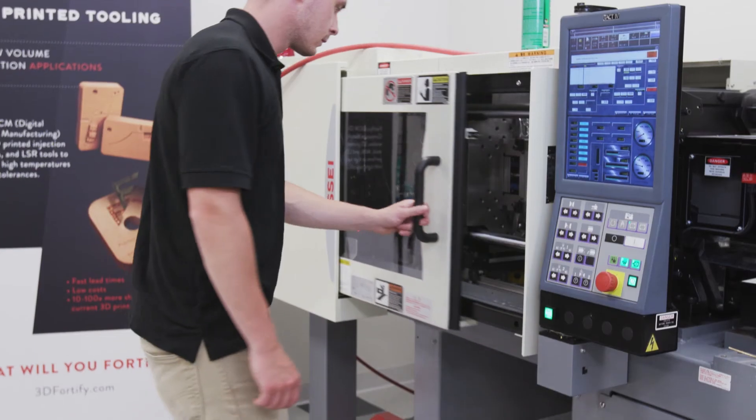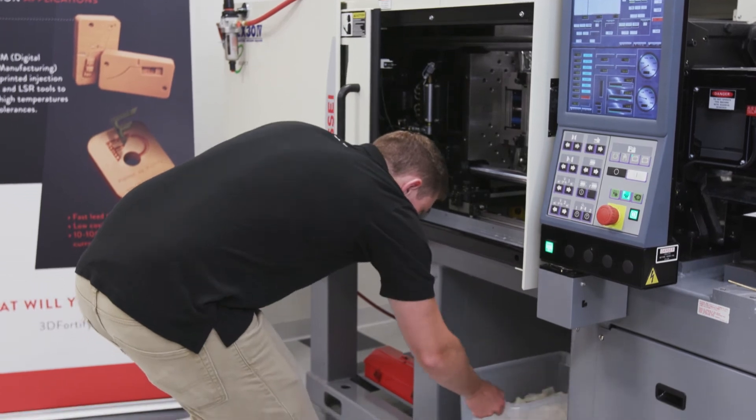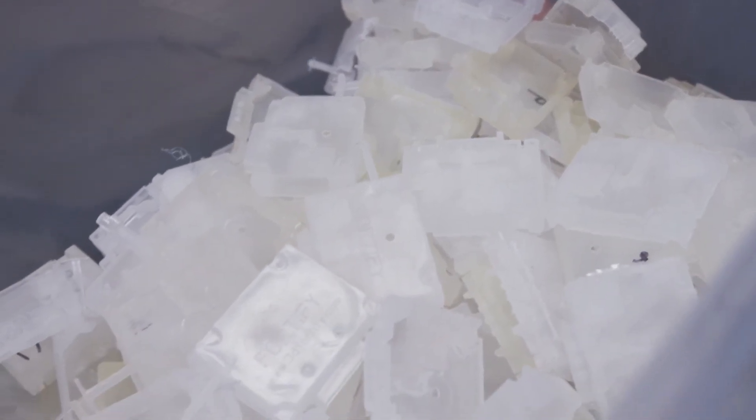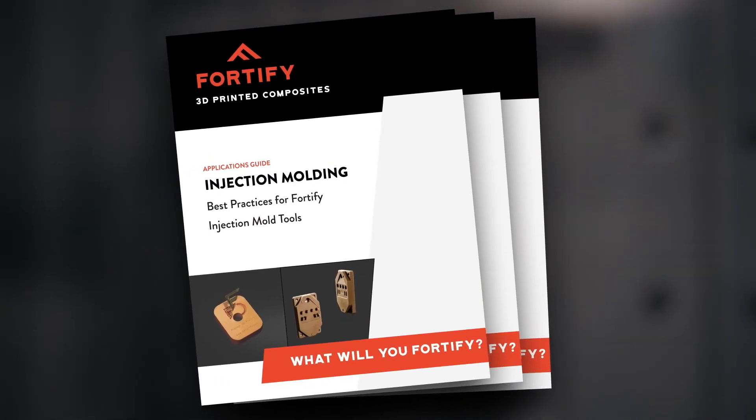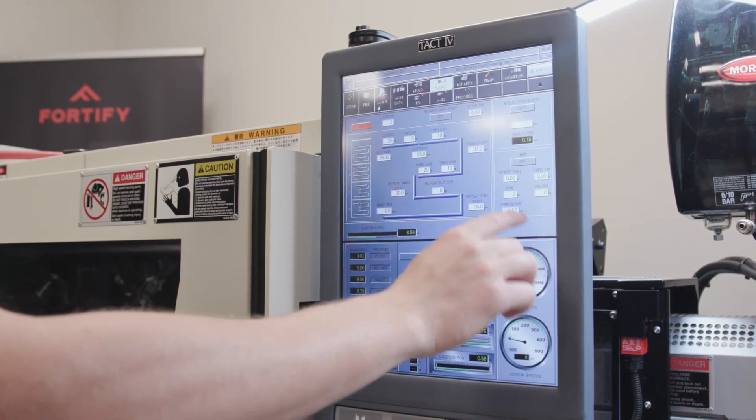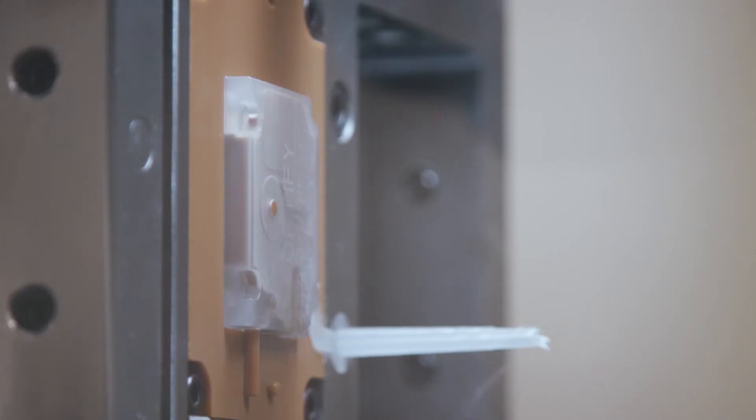Because these tools aren't made out of metal, they run slightly differently than traditional metal tools. In order to accommodate for this difference, we've developed an applications guide. This guide includes design best practices such as venting and drafting, along with how to effectively run these tools in a press, and many other strategies that will set you up for success.